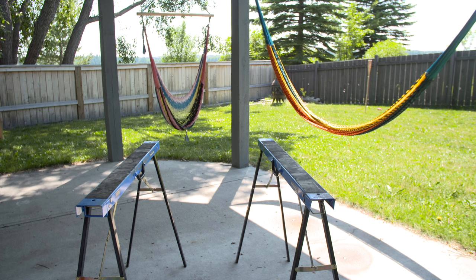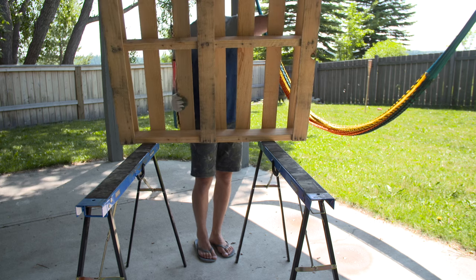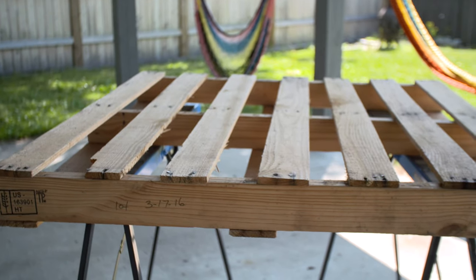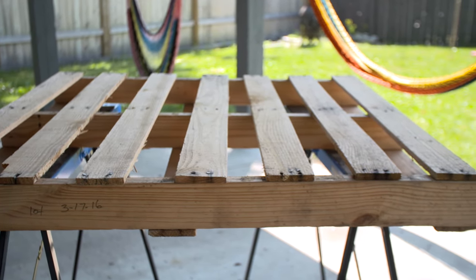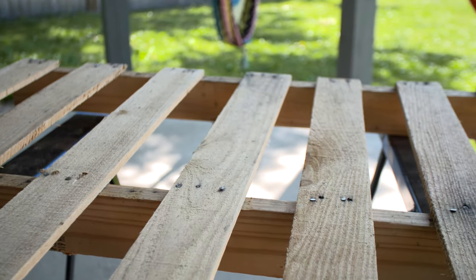The first thing you're going to need, obviously, is a pallet. It's important to make sure that your pallet is heat-treated. You also want to make sure it's in pretty good shape — it doesn't have a bunch of nails sticking off and that the boards are spaced in a way that would allow a bike tire to fit between them.